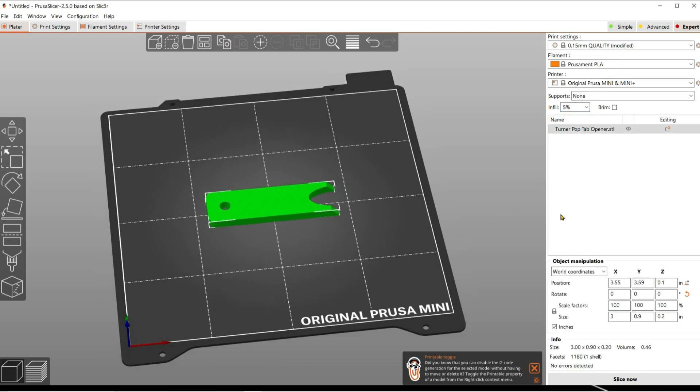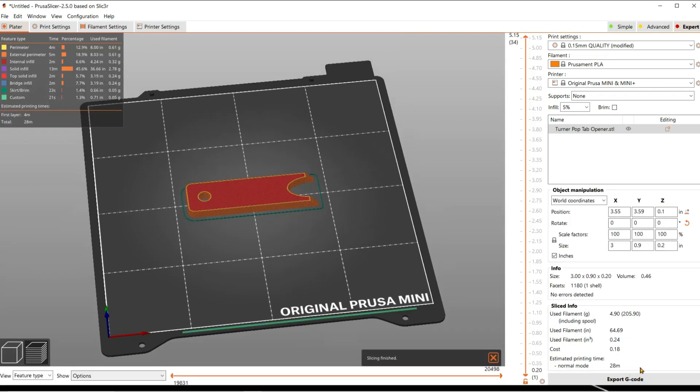Then you can adjust your print settings for quality. You can adjust your infill. And then when you slice this, you need to record the amount of filament that you use. Here I'm using 64 inches and some change. Make sure you write down that number.